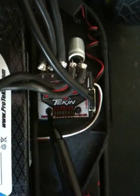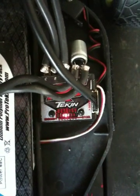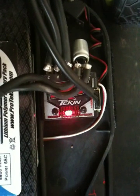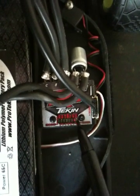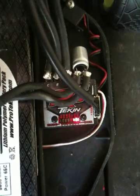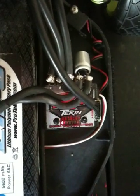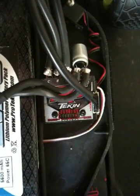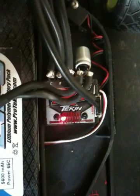All you need to do to perform a radio calibration is hold the mode button down until it chimes. The first setting it looks for is neutral — there's the confirmation chime. The LEDs are over to the far right, so it's looking for a high signal, which would be your throttle. Go ahead and pull full trigger until the confirmation chime. Then the LEDs come over to the left side, looking for a low signal — this is your brake or your reverse. Hit brake and hold it until the confirmation chime.